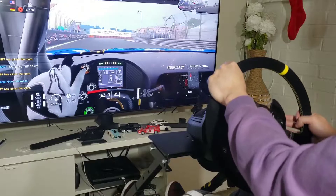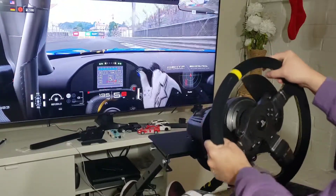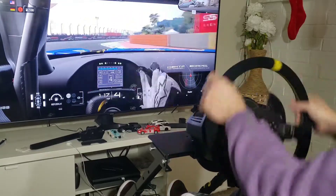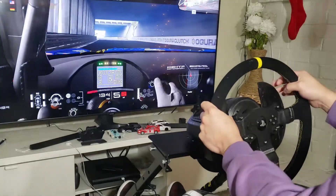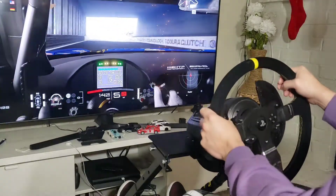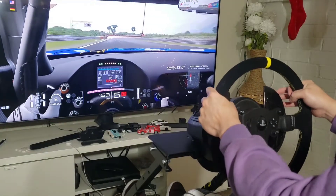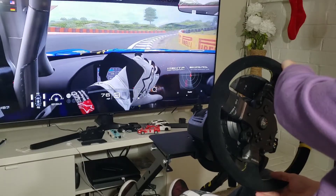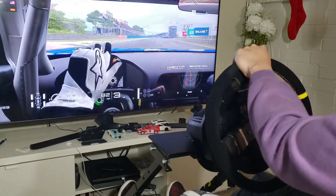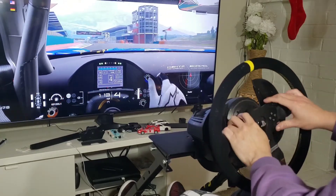I also did an upgrade on the shifter — if you notice, it's a wood shifter I made by myself. I put a little bundle, placed it together, painted it black, and I'm really happy with what I did. The wheel is working great and I feel more confident in the turns.